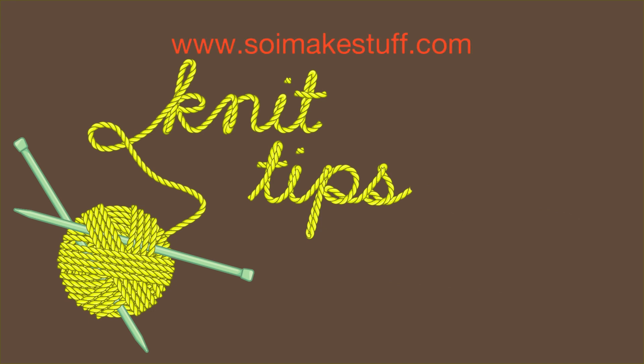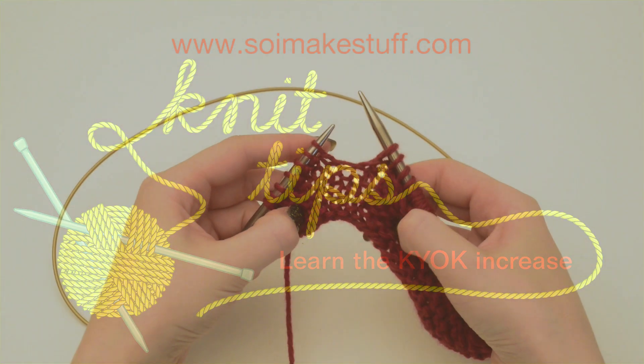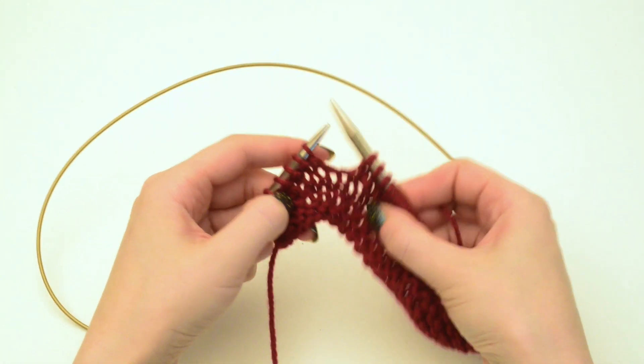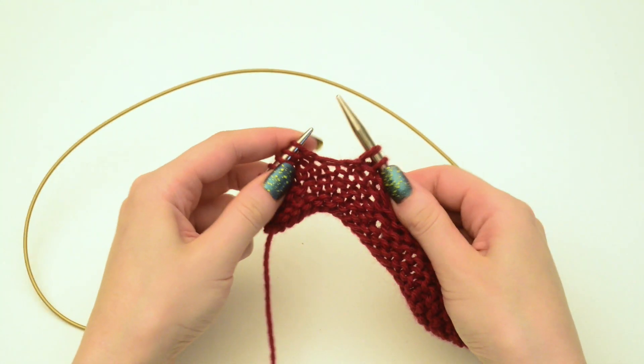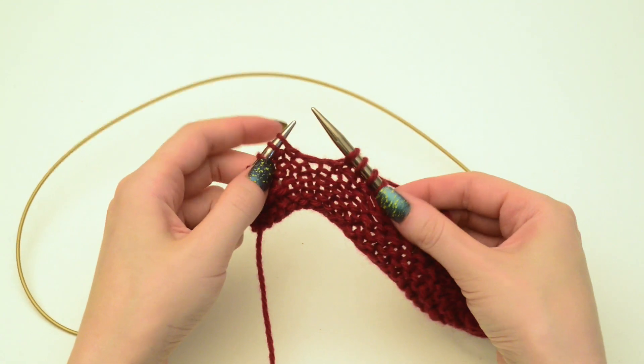Hi, this is Zandi from Sew I Make Stuff, and I'm just going to quickly show how to do a KYOK. This is an increase that you use sometimes along a centerline of a shawl, or I've been using them in some patterns lately, and it's very simple.